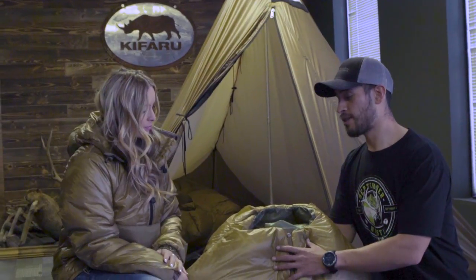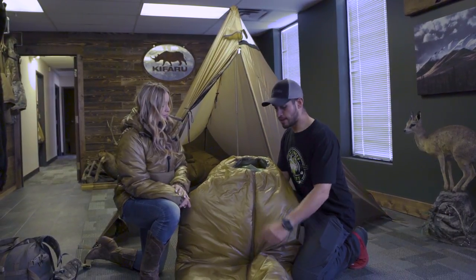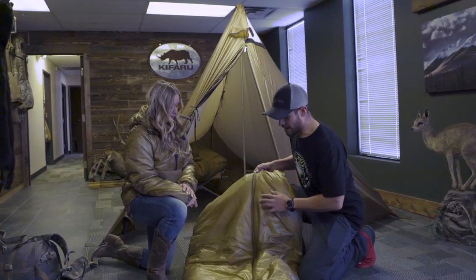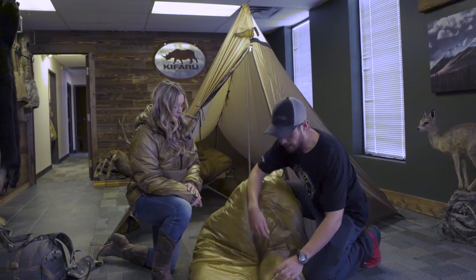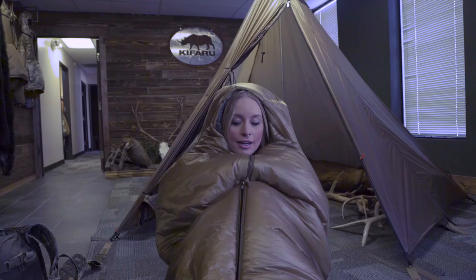This is Climb Shield Apex insulation, which is kind of like the top tier of synthetic insulation on the market right now. One thing that makes our bags unique is it has a center zipper as opposed to a side zipper. One of the nice things about having that center zipper is if you get hot, there are three separate zippers on here so you can vent it wherever you want.